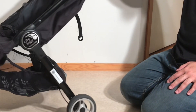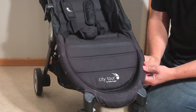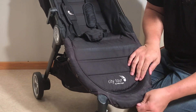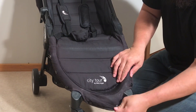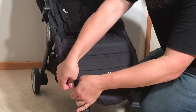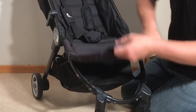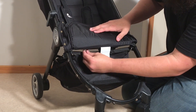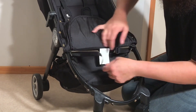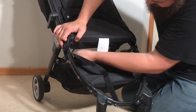Next we're going to remove the seat fabrics, which is easiest if you start at the lower end. There are a series of buttons and a few straps that need to be detached — buttons all around the front frame. Flip it up and you'll find a velcroed strap under here and an extra button.